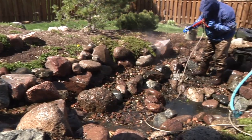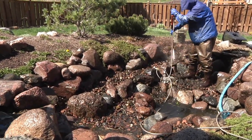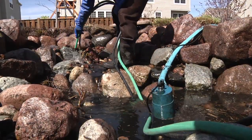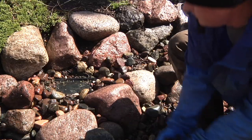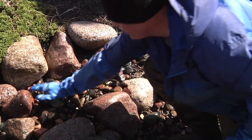Continue to power wash the pond until most of the algae has been stripped from the stones. Rinsing down and removing debris from the rocks and gravel will be the most time-consuming part of the clean-out. Be sure to cover any exposed areas of liner with gravel that has made its way to the pond floor.